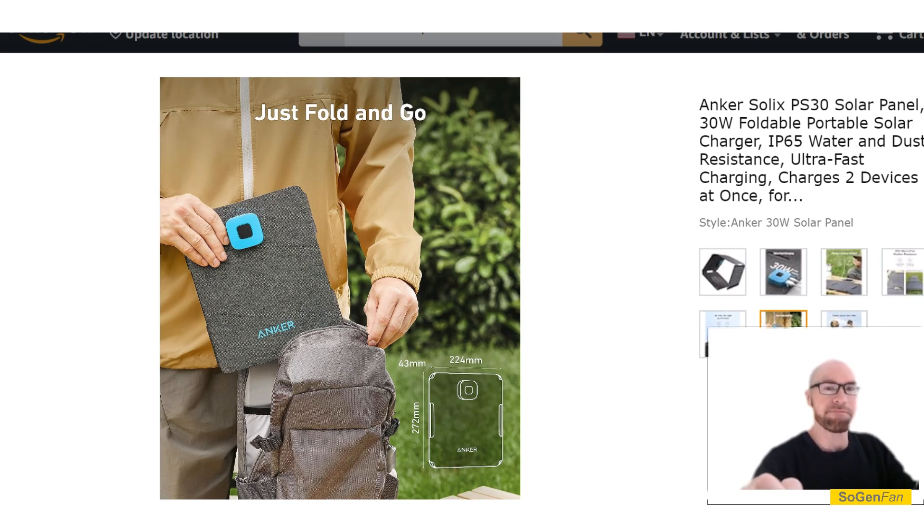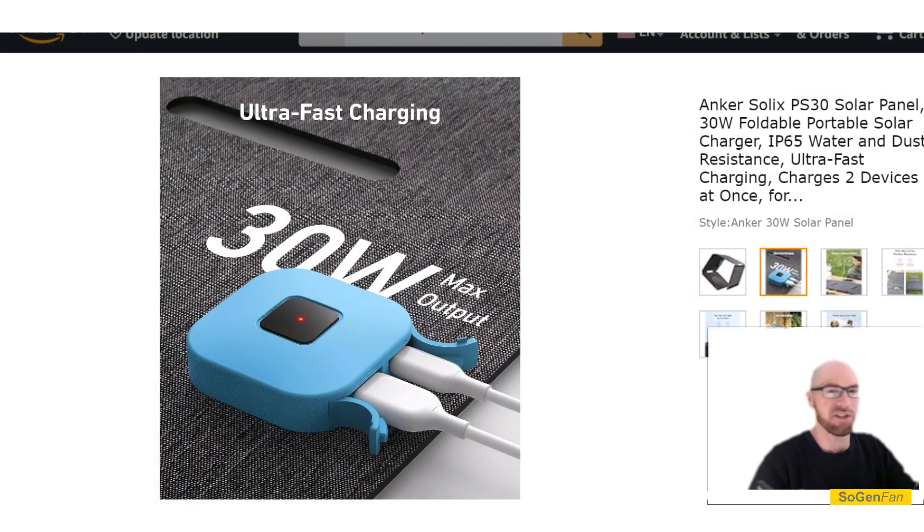Those book-sized panels are becoming really popular, and to my surprise they actually do have one — but the problem is there's no typical DC output for solar, it's just USB. The USB Power Delivery protocol is a little fussy; it kind of likes to settle on a certain voltage and a certain number of amps, and it doesn't like to vary.